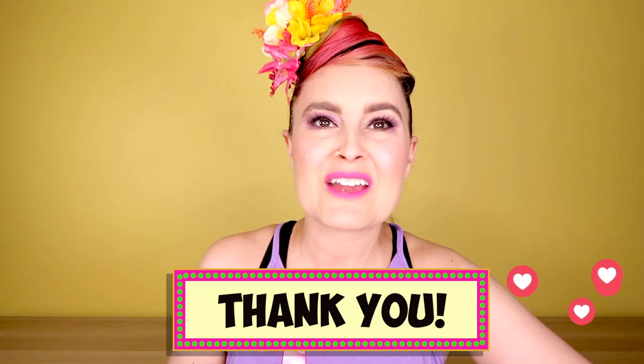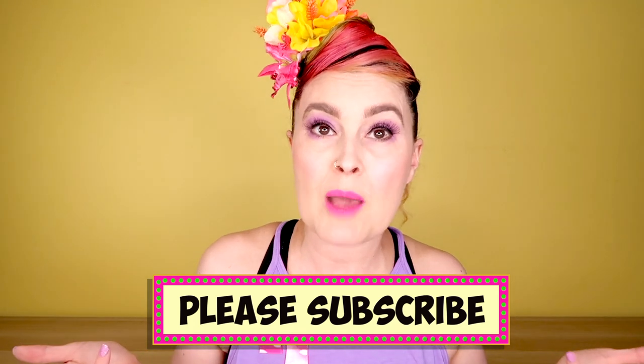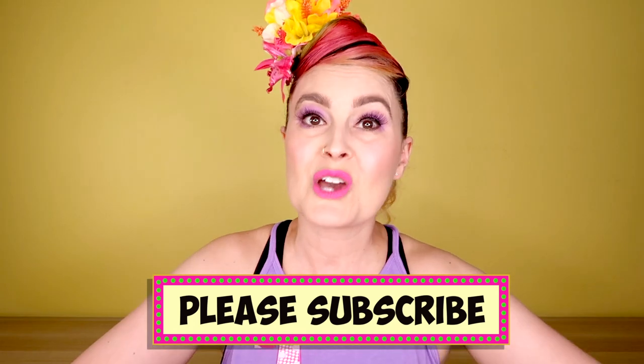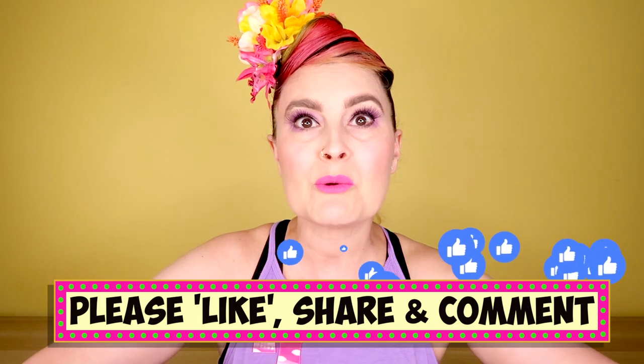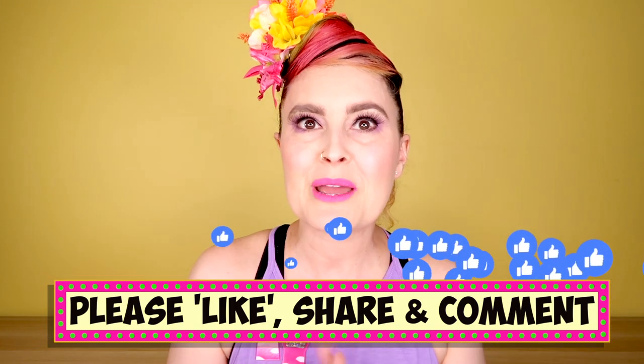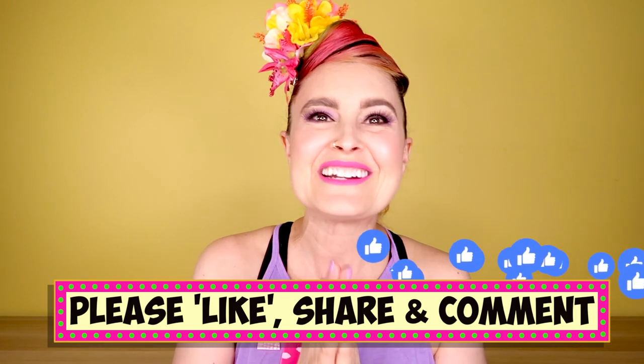First of all, thank you so much to everyone who's been watching my videos and who has already subscribed. If you haven't already subscribed and you'd like to, it's super easy — just hit subscribe, and if you also hit that bell, you'll know when I'm uploading new videos. If you enjoyed today's video, please give me a like, maybe share it, and drop me a comment and let me know what you think. I get so excited when people comment or hit it with a like.